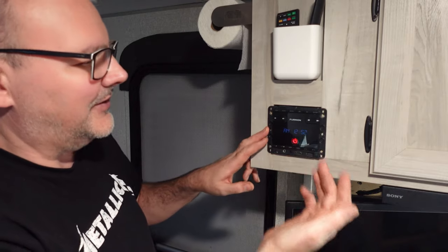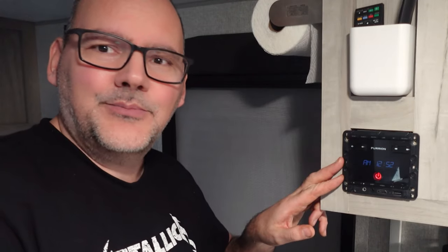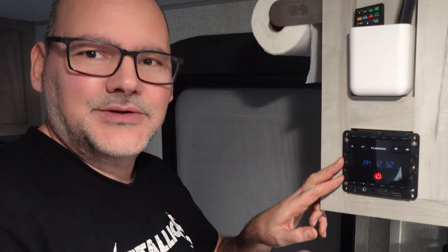That's the tip for the radio. If you like what we're doing, please subscribe and we'll see you next episode.